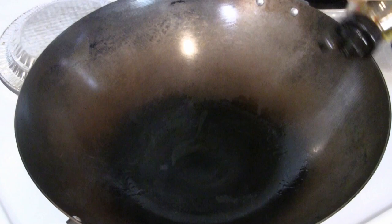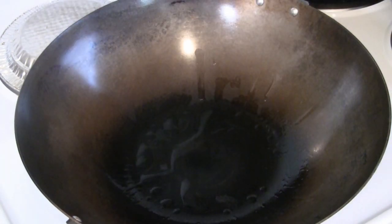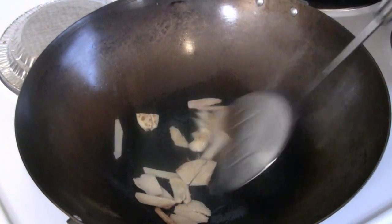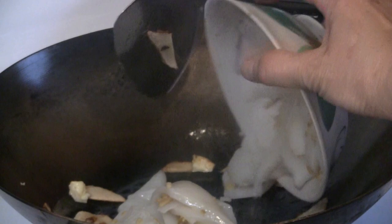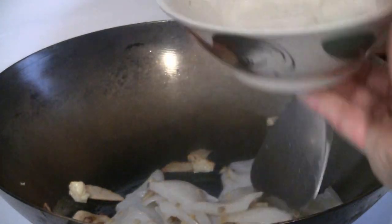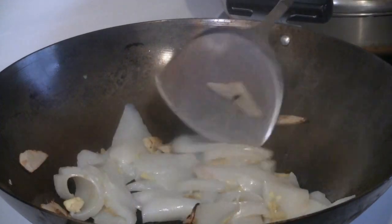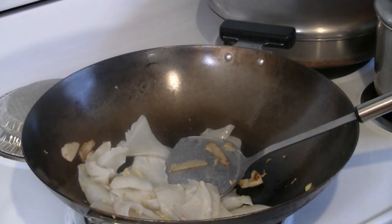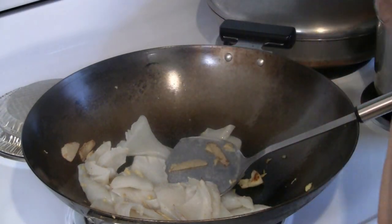First, add three tablespoons of cooking oil — we have peanut oil here. Put as much ginger in there as you like; I'll put about two tablespoons. Put the squid in there with the heat on higher. Add some salt to taste — anywhere from half a teaspoon to a teaspoon of salt.